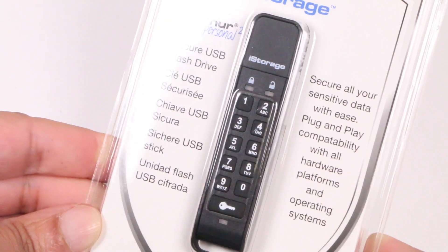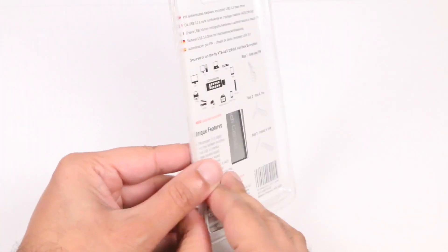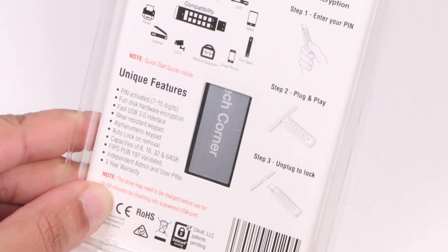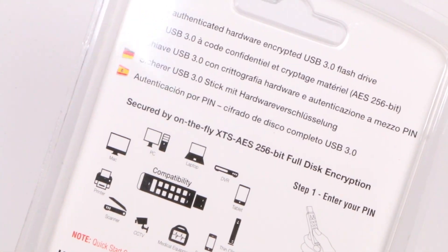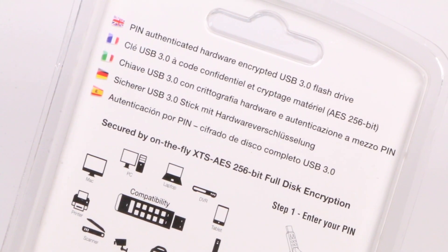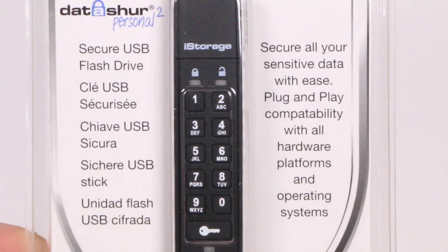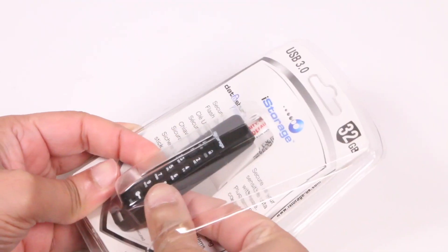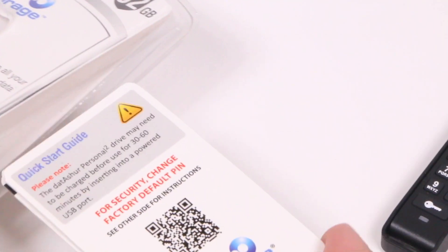Available in capacities of 8, 16, 32 and 64GB, this flash drive is compatible with all operating systems since the encryption and security are completely hardware based, meaning no software to install on your host device. In essence, it's an enhanced USB flash drive designed to provide safeguard protection to personal data anytime, anywhere, by making use of DataLock technology licensed from Clevex LLC.